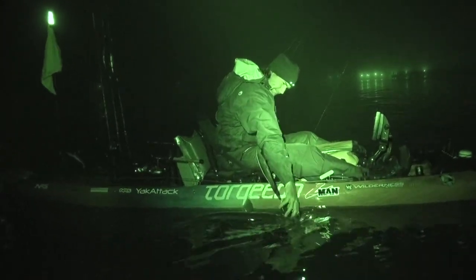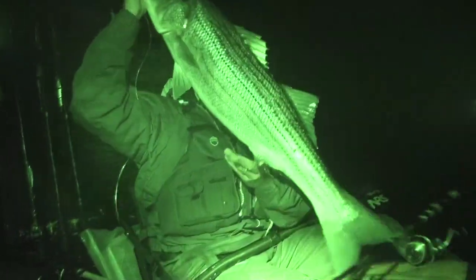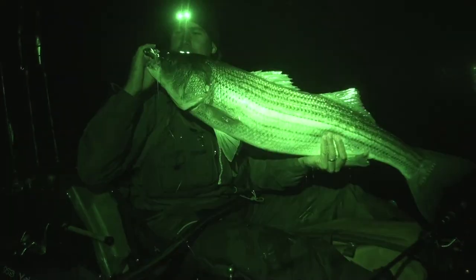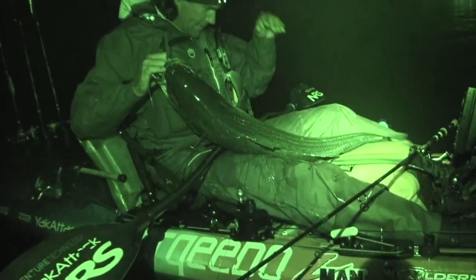There you go — pull him right up by there. Get the boga on him. He's got an underbite — he's the pug style. His bottom jaw is sticking way out.